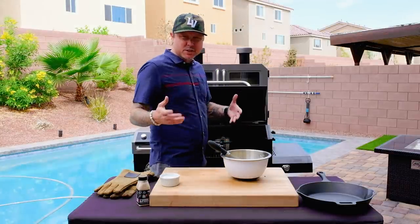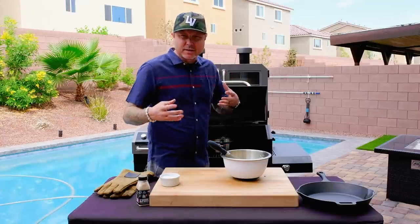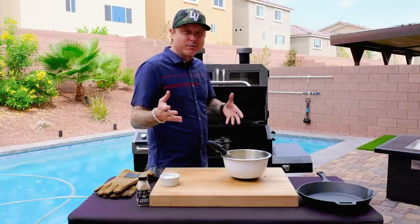You want to whisk the cream every couple of minutes just to make sure the bottom of it doesn't scorch to the pan. That can give a little bit of an off-putting flavor — almost a burnt flavor if it does happen.